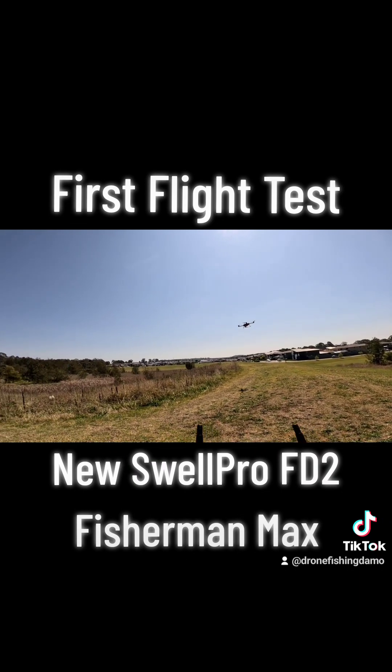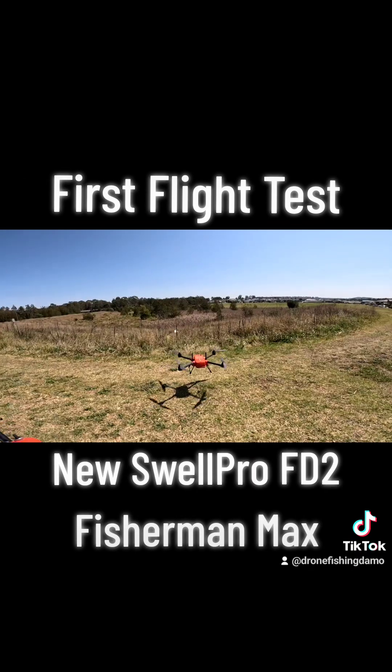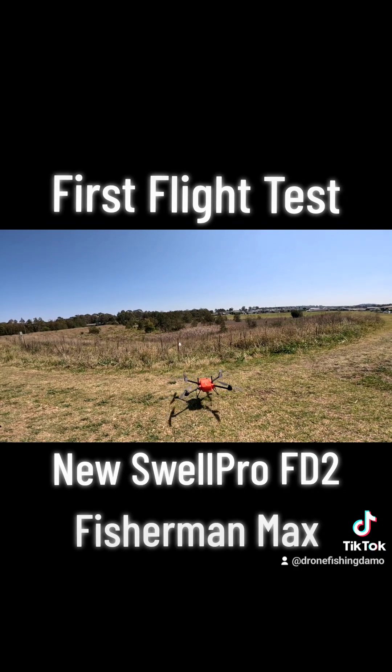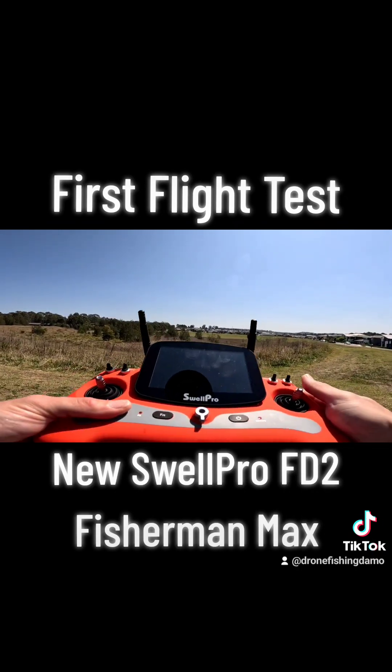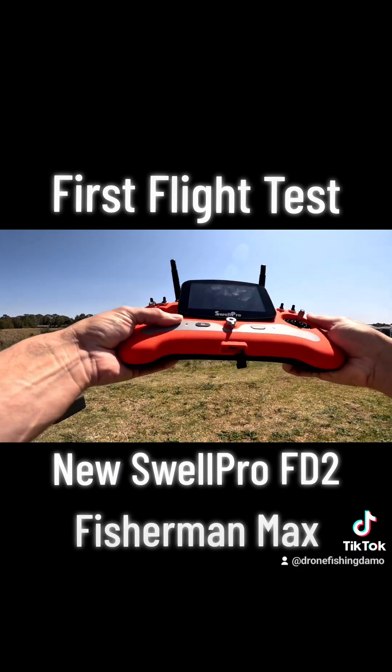I like the FD1 — it just stops. It's got no icon about battery, so we're probably just about to hit low battery return to home in about...